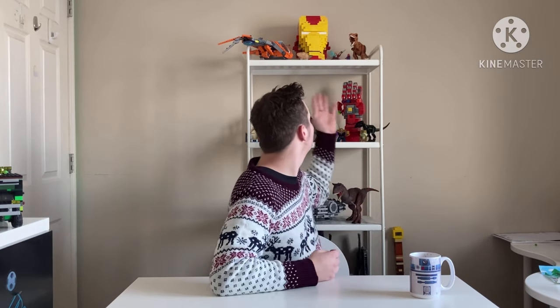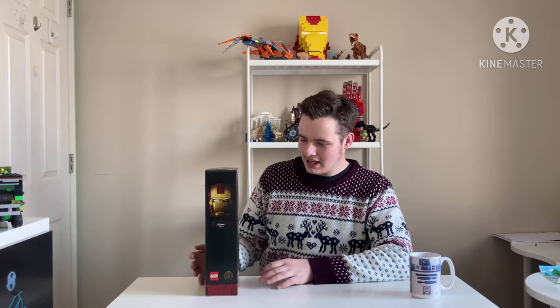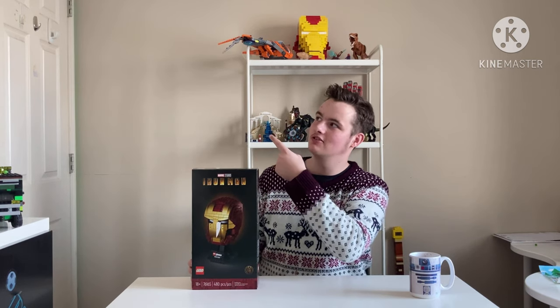Today is going to be a Lego unboxing, and as you can see with a lot of Marvel stuff, you may know what the theme is. To celebrate this year finally ending — thank god, please just end this year — I decided to go with the heart of the MCU. Bam, it is the Lego Marvel Studios Iron Man set! I'll probably put the price up on screen — I'm not editing right now, future Austin can you see to that.